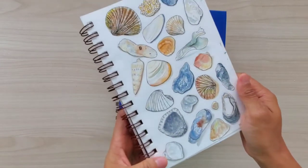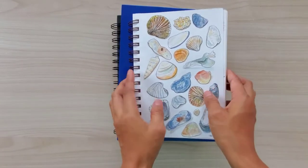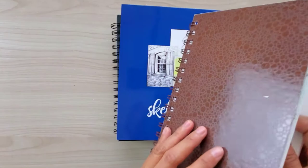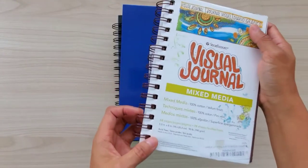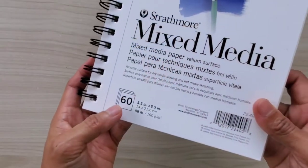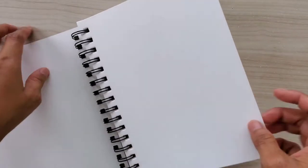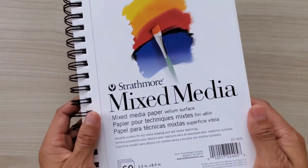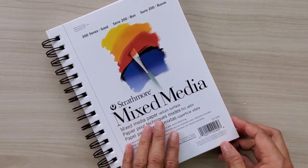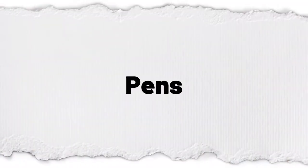Aside from sketchbooks, you can also use a visual journal — these are really great too. Light washes are great for this type of paper and dry media. You can also use the Rathmore mix media sketchbook; this is a smaller version you can carry wherever you want, or just get a small one to start your art practice.